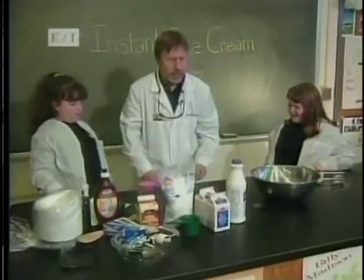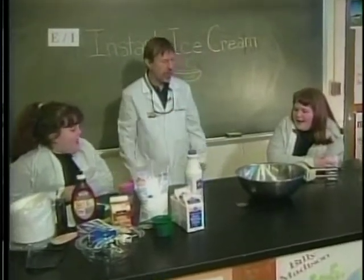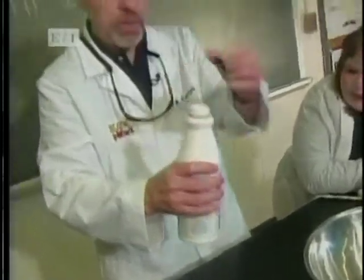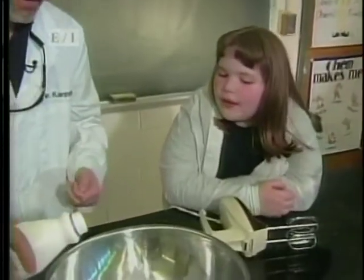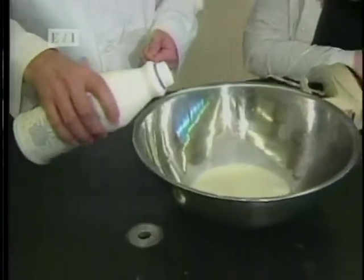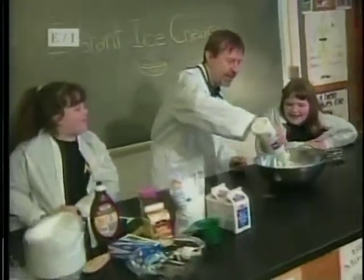Now, to make ice cream there are various ingredients we need. The first one is half and half — we have a quart. Shall we put in just a little bit, or shall we kick it up a notch? Bam! There we go.